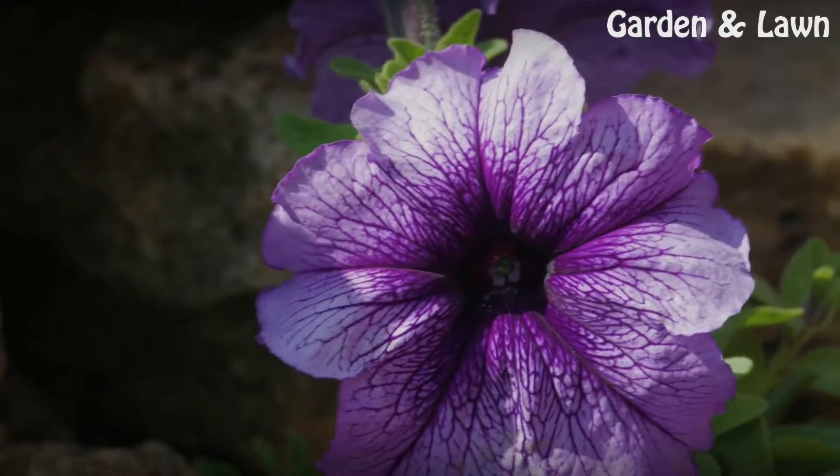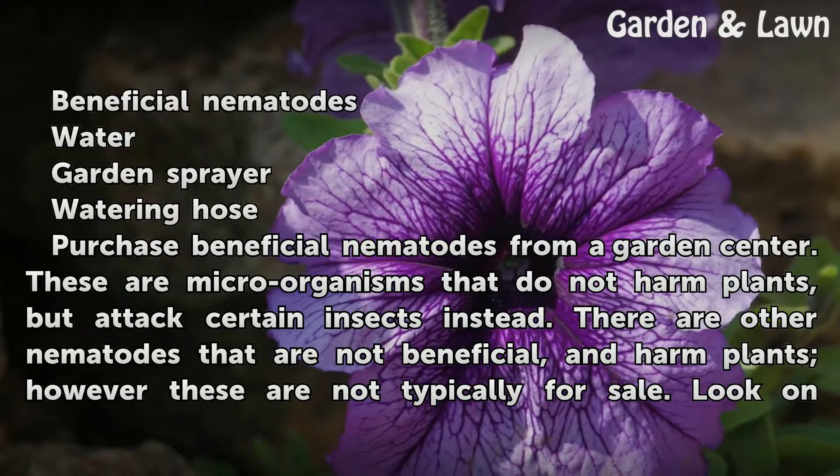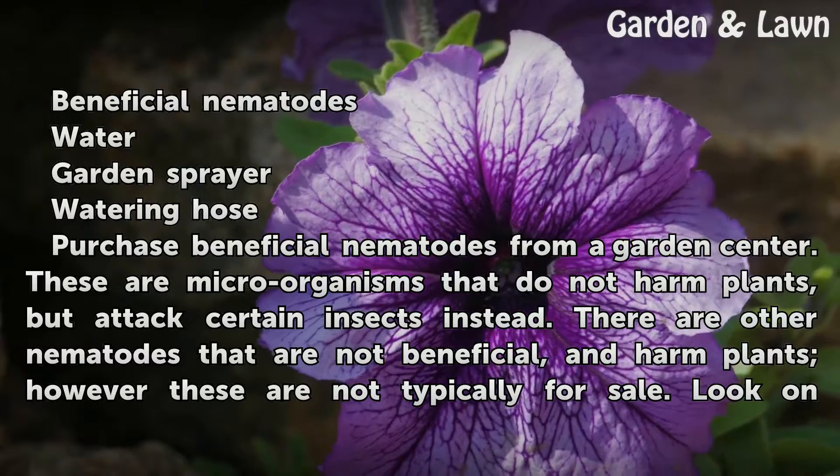Things you'll need: beneficial nematodes, water, a garden sprayer, and a watering hose.